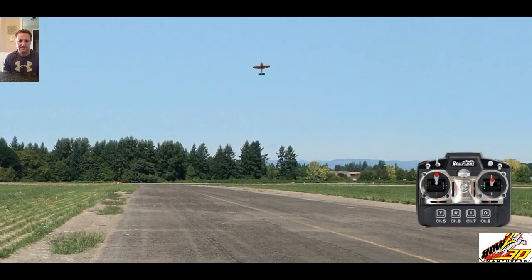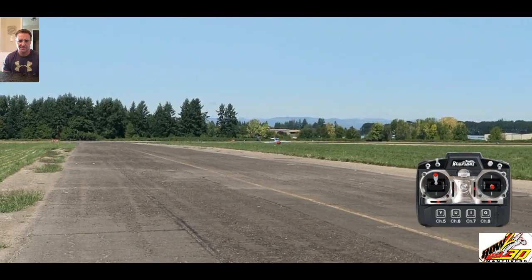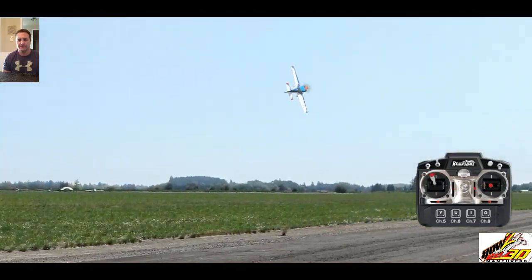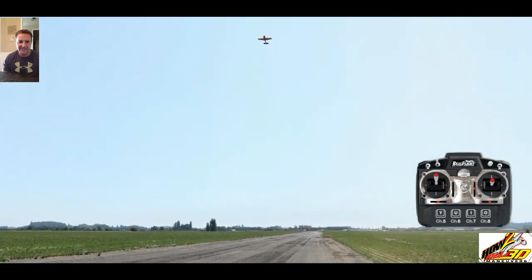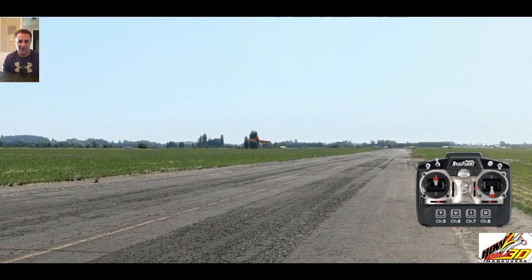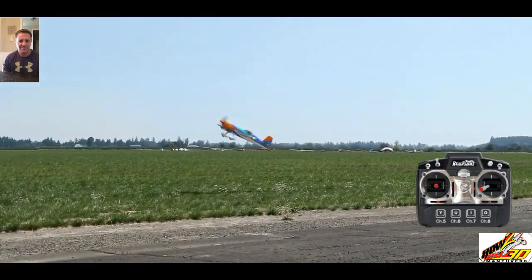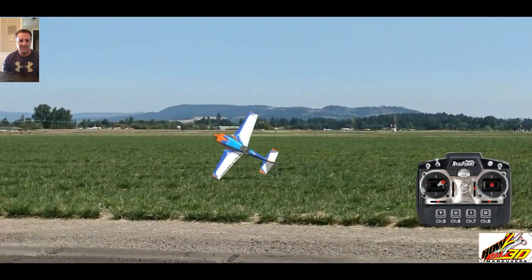One more pass and that's it. We'll do it from really low, like the super cool one that Jay does. It's very stressful for the plane, I'm sure. So please, if you fly hard like that, check the plane before every flight — lift the tail, check all the servos, all the connections, your landing gear — make sure nothing is loose. It only takes a few seconds.